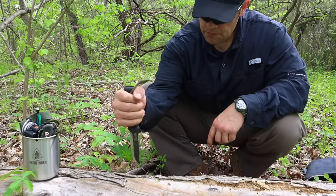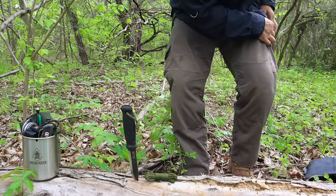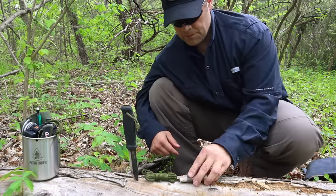This is a basic minimalist kit, but we should never go to the field without a fixed blade knife, some sort of cordage, and a way to start fire on our person and ready to go for emergencies.